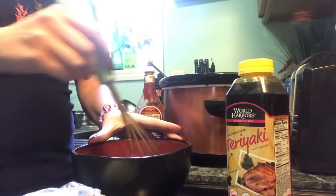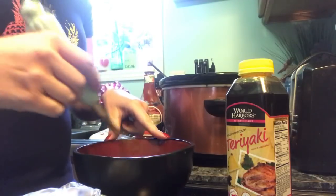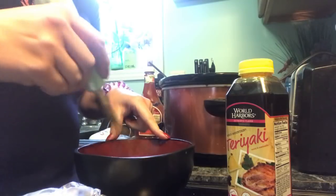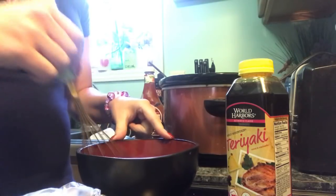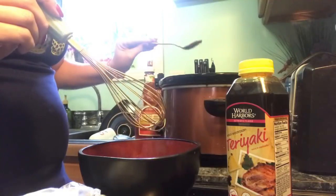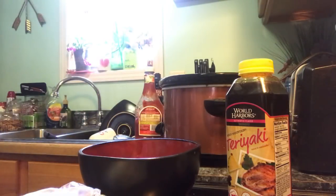I also have some minced garlic in here that I chopped up. I could have sworn I had purchased some at the Dollar Tree that day, but I guess not. So we're just gonna whisk this all up together, set the spoon aside, and close up this refrigerator.